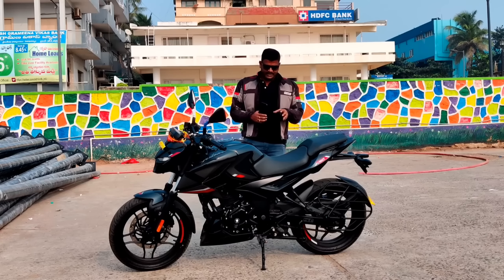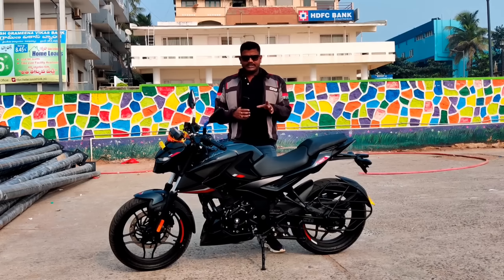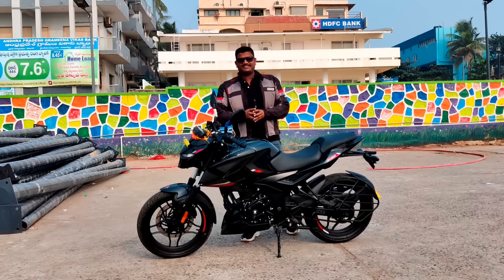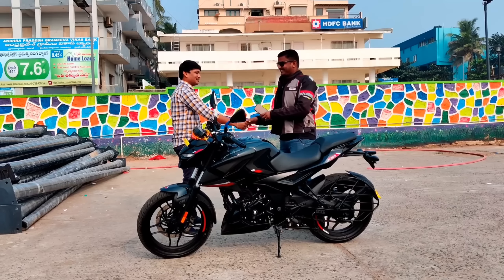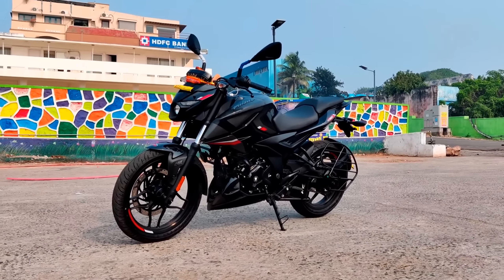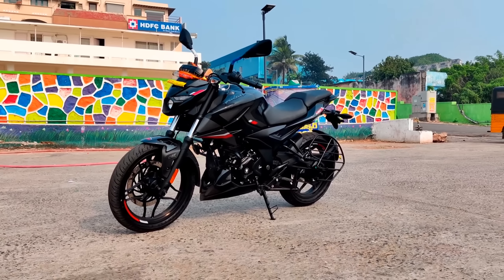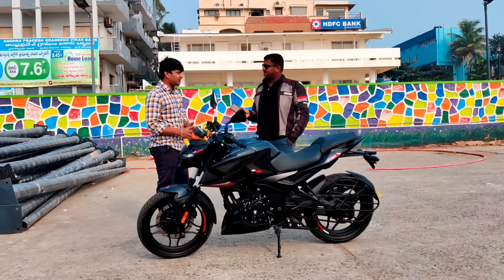There is suspension, exhaust note, engine refinement, braking efficiency, and sitting comfort. This bike has an experience with Vijay Brothers. We are now interviewing the owner — Vijay Brother. How long did you ride this bike? He got it on December 30th — that's 8 days ago. He has ridden around 400 km. Previously he used a Pulsar.